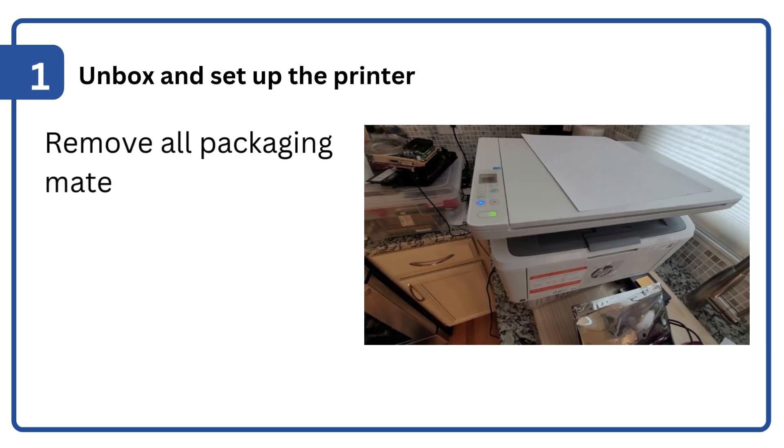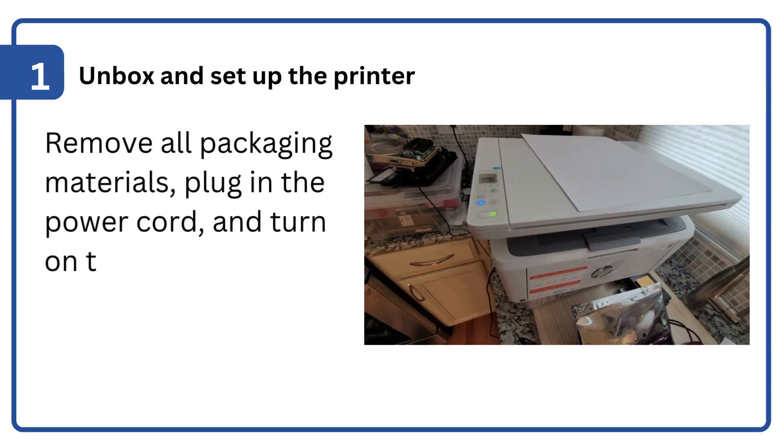Step 1: Unbox and set up the printer. Remove all packaging materials, plug in the power cord, and turn on the printer.